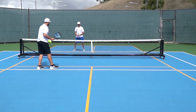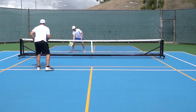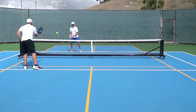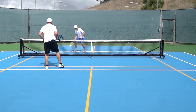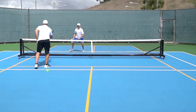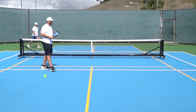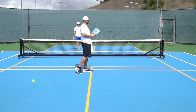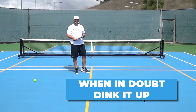At the kitchen line, the goal is to keep the dink landing in the kitchen — nice and soft, you can't rip it over the net. If we get into a dink battle, it's okay to move your opponent around a bit. When there's no aggressive shot available at that kitchen line, when in doubt, dink it up.